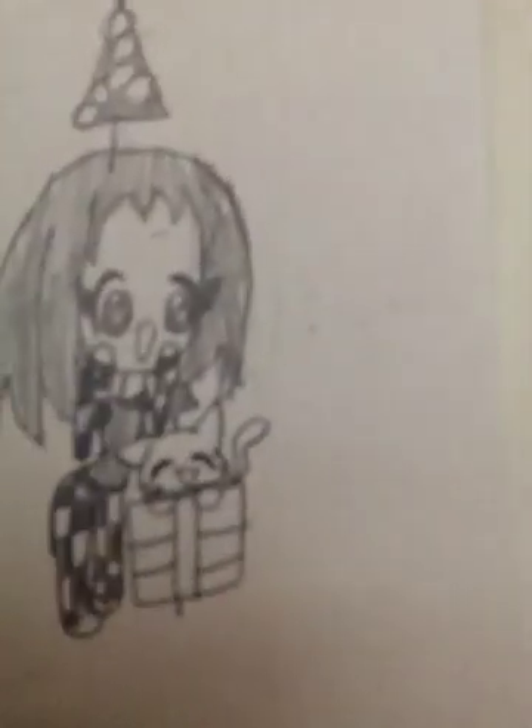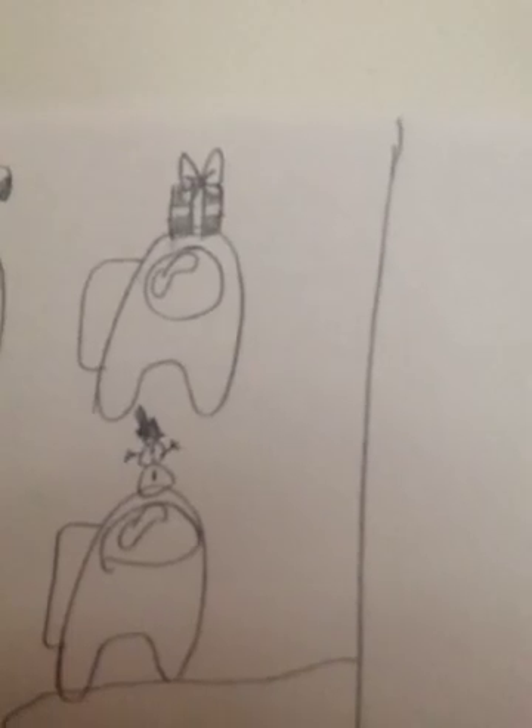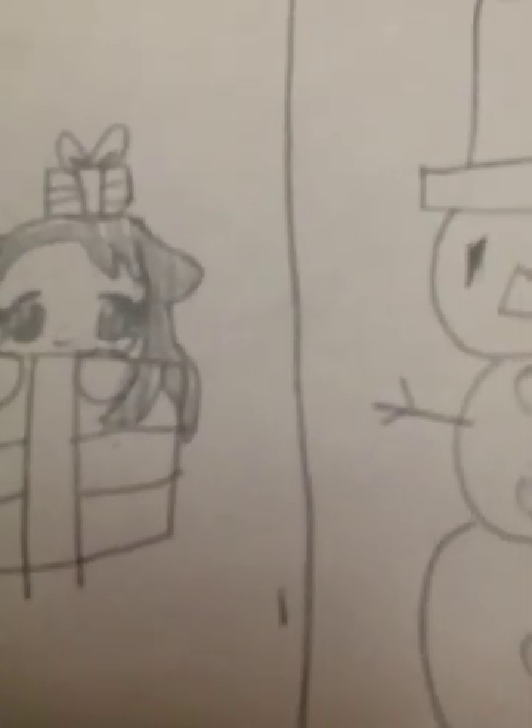This one is the gift hat. I didn't just want to draw something and put the gift on her hat, so I did this. I also did the hairstyle because I really love it.